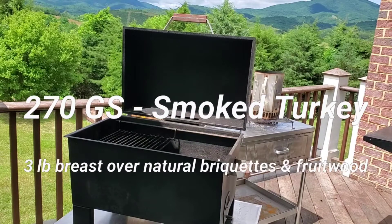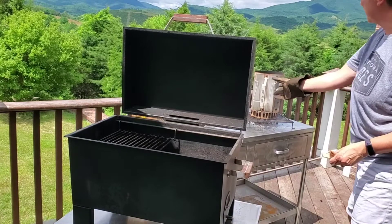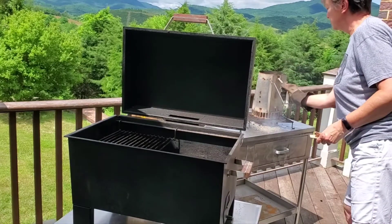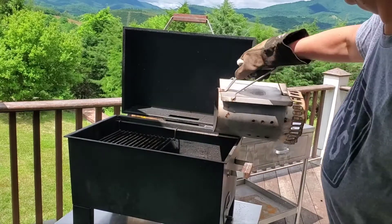Hello, it's Stephanie with 270 Smokers. Today we're going to be smoking a small turkey breast. We're going to do this over Royal Oak Natural Lump Charcoal in our 270GS.